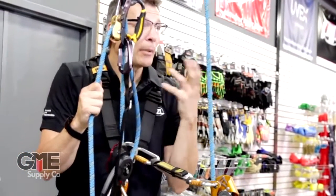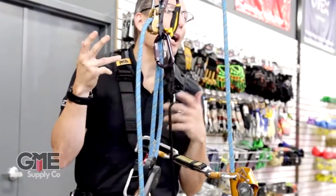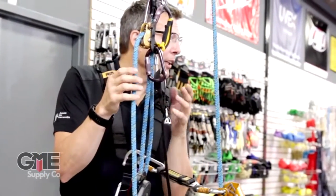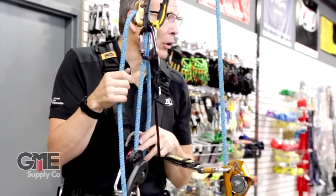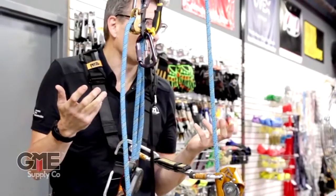Then I ascend my 10 feet, take this stuff off, work there. If I needed to go a little higher, I'd put it back on. But if I needed to go back down, I'm in that descent mode, hanging on my harness. And so that's basically how those guys would typically work.